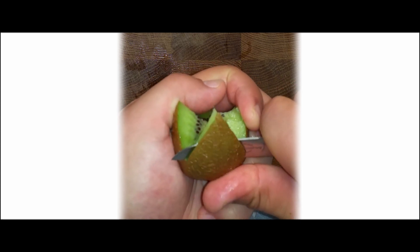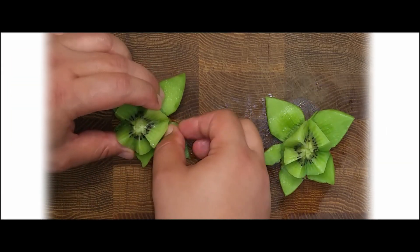Start from the tip and cut under the skin. Lower the skin and you will have a flower-shaped kiwi.